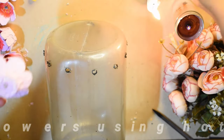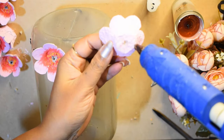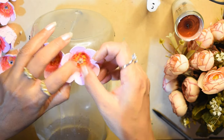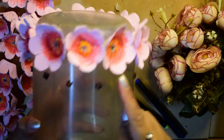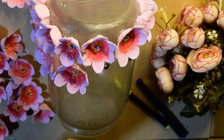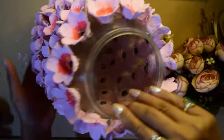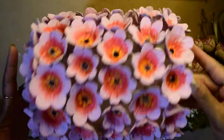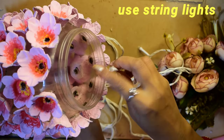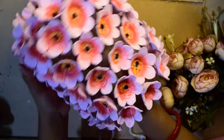Hot glue gun की help से मैंने flowers को डब्बे पे stick कर लिया है। फिर second row के लिए मैंने दो flowers के middle में hole किया, then same process use करके पूरे डब्बे पे holes करके flowers को stick कर लिया। कुछ इस तरह से यह ready हो गया है।